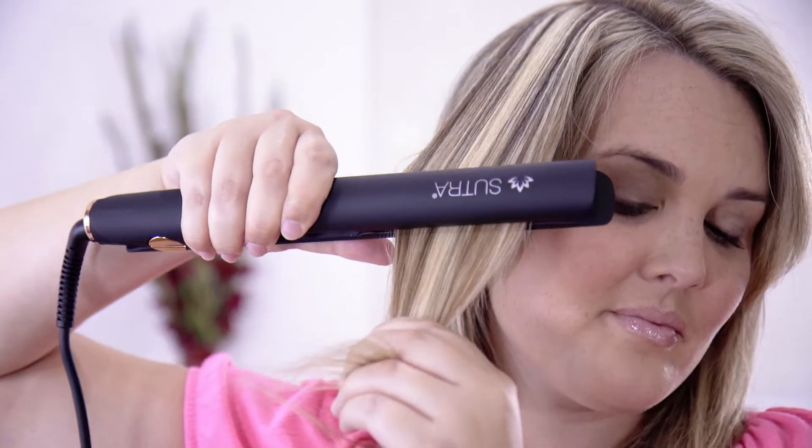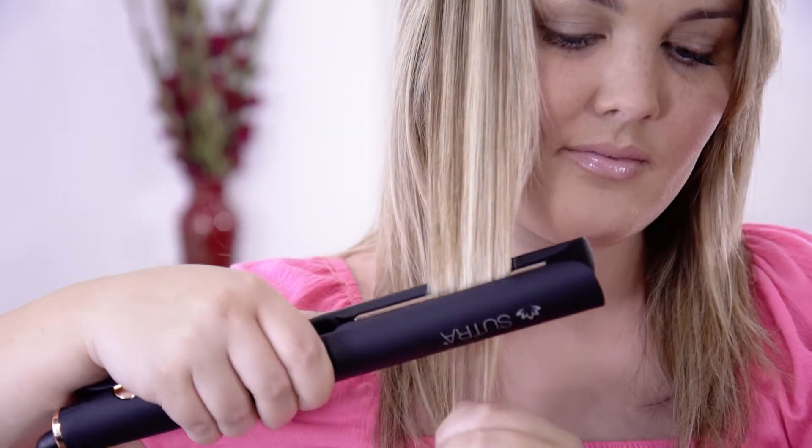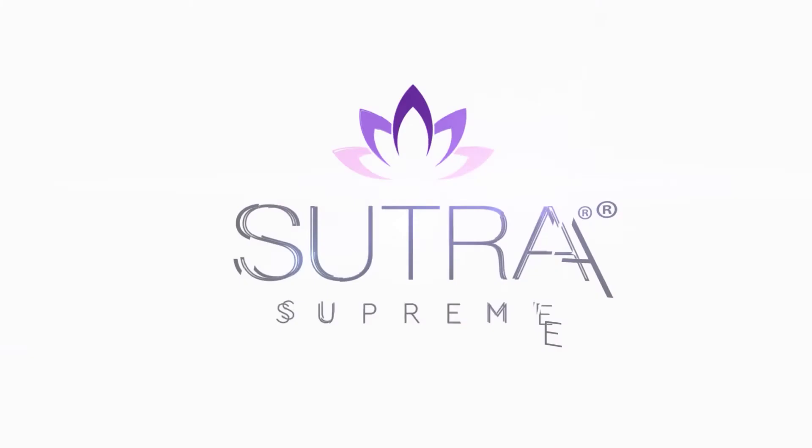The Sutra Flatiron is the most innovative and technologically advanced flat iron ever designed, and the result is a hair straightening product that is quicker, safer and easier than ever before. Visit us at sutrabeauty.com to learn more.